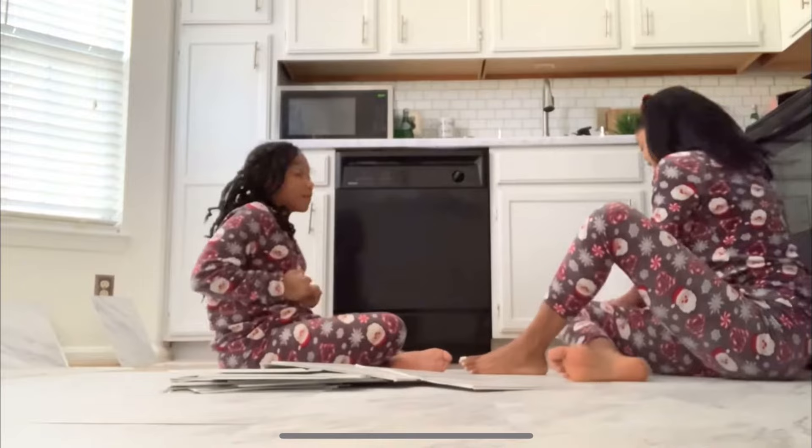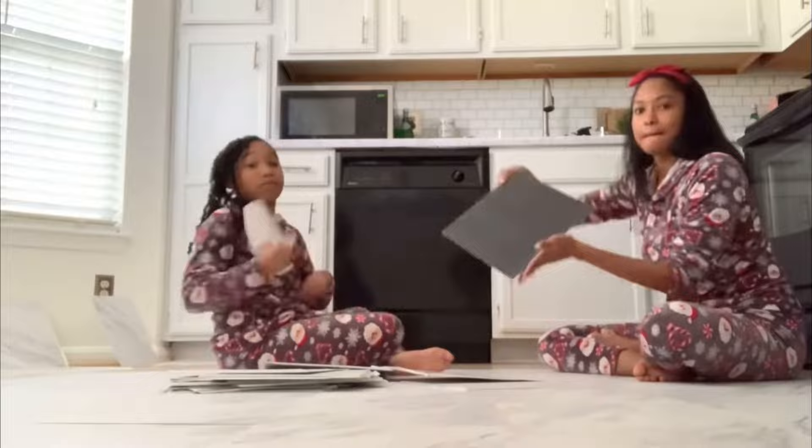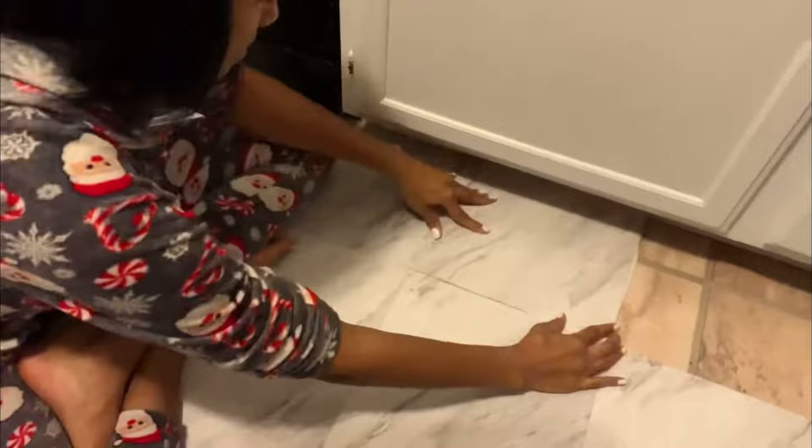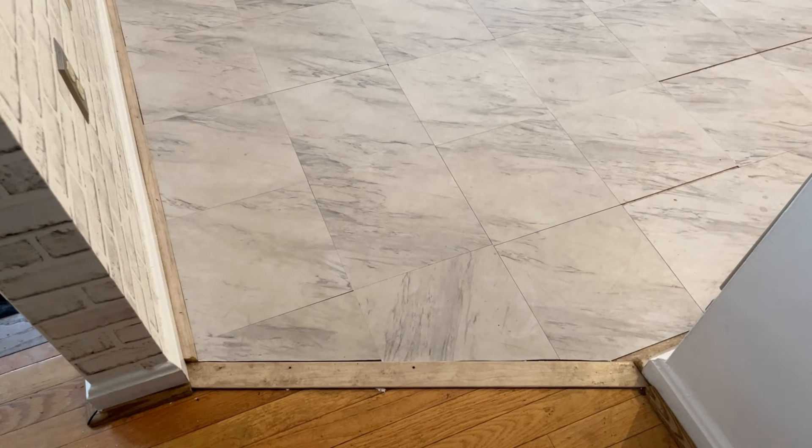What's up YouTube fam, welcome back to my channel, it's Nicole. If you're familiar with my channel, you know about nine months ago my daughter and I installed these faux marble peel-and-stick floors in the kitchen — super cute, super aesthetic as far as the color scheme in my kitchen. But now it's ran its course and it's really time to remove these, so that's what we're doing in today's video.